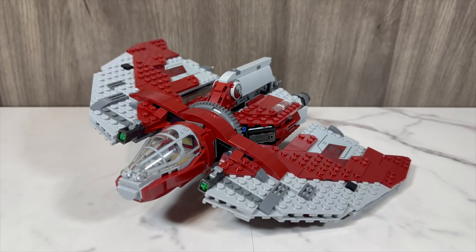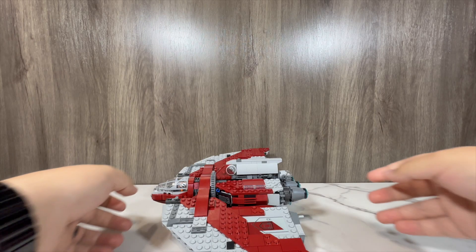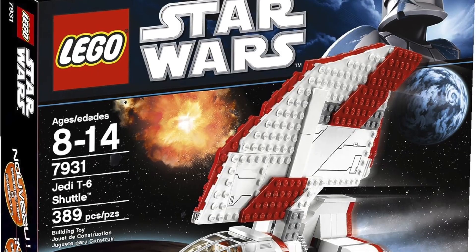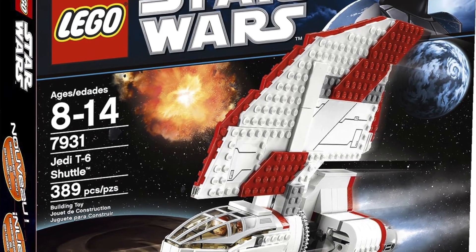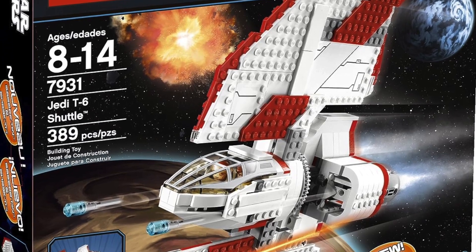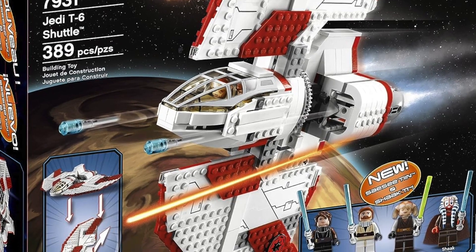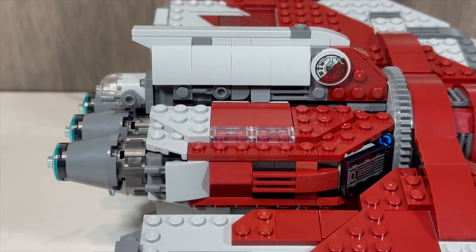Now for the set itself — let's address the elephant in the room: this thing is tiny. Downsizing has really hit this set hard. As I said in my gunship review, downsizing can be good, but sometimes it hurts more than it helps. This ship is pretty large in-universe, so being this downscaled is quite unfortunate. I'm not advocating for minifig scale, but it just feels really small. LEGO released a T-6 Jedi Shuttle in 2011 based on the Clone Wars with four minifigures, and that one was definitely larger than this one, though it could only fit two figures in the cockpit.